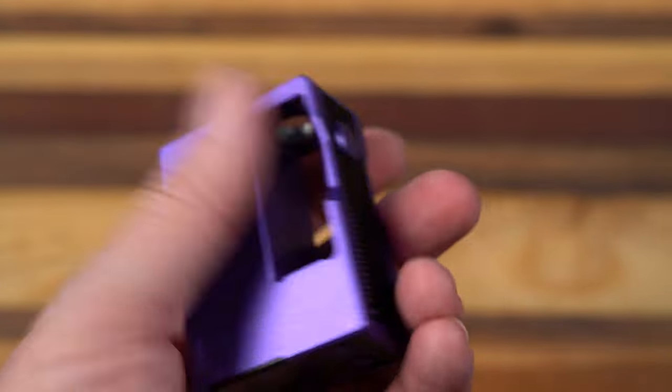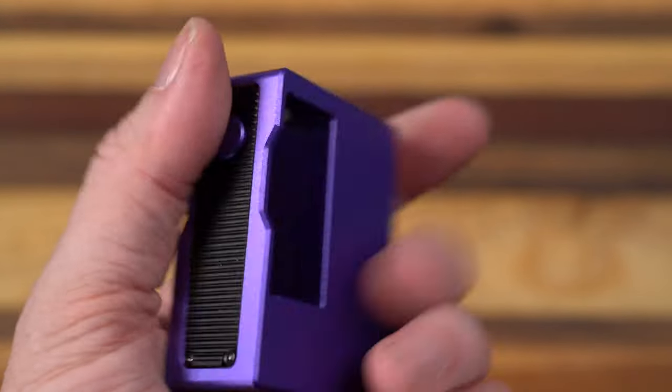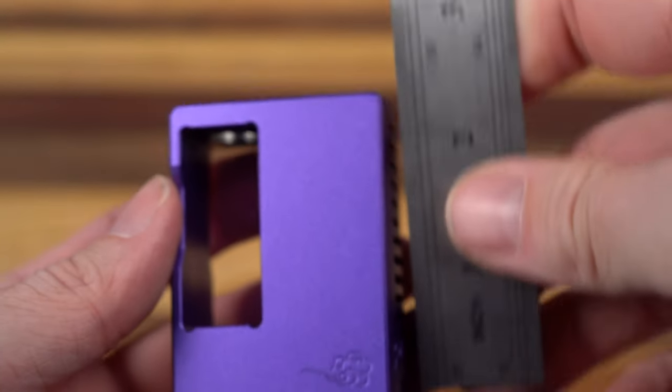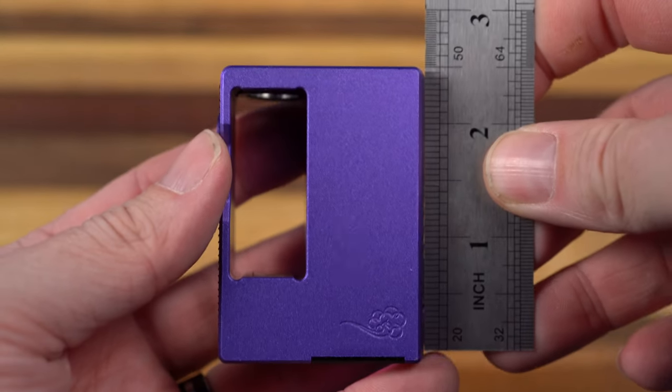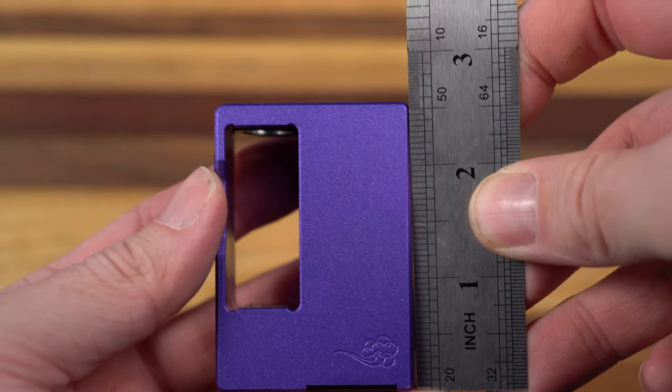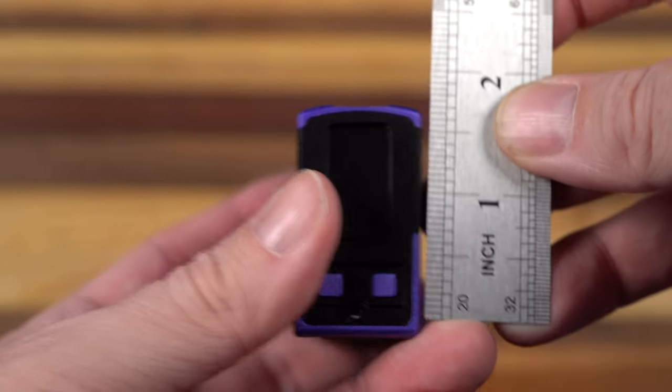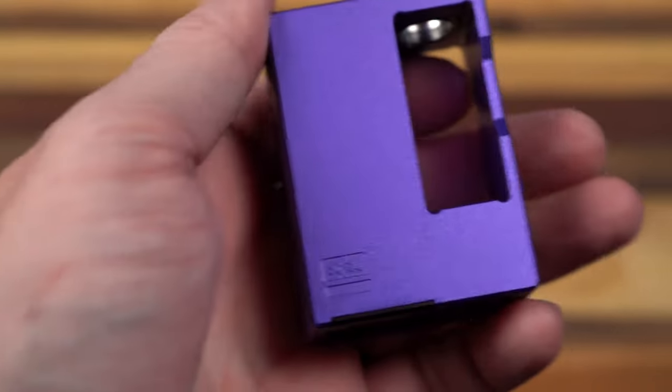Would you just look at this? Look at the size of it. Let me get a ruler — if my calipers had batteries, I'd use them. But boom, look at that: two and a half inches tall. These are freedom units, of course. That is small. This is just a tiny little thing.